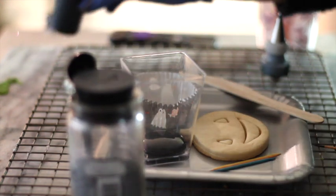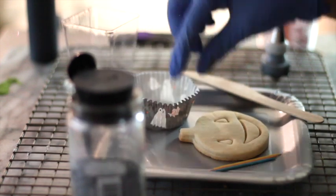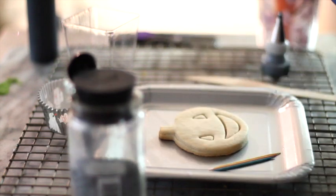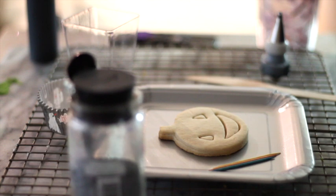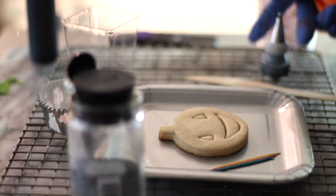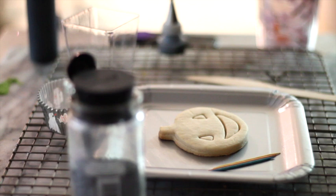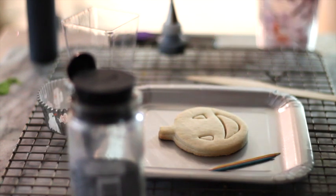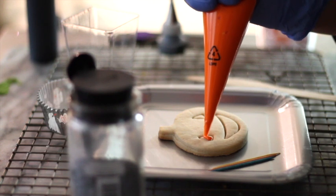First I am going to start with the basic decorating techniques using just one color of icing. You need to start by putting the icing in the parts where you are going to put sprinkles or sandy sugar. For example, I'm going to do the eyes and the mouth and put the black sandy sugar there, so I'm going to start doing that.